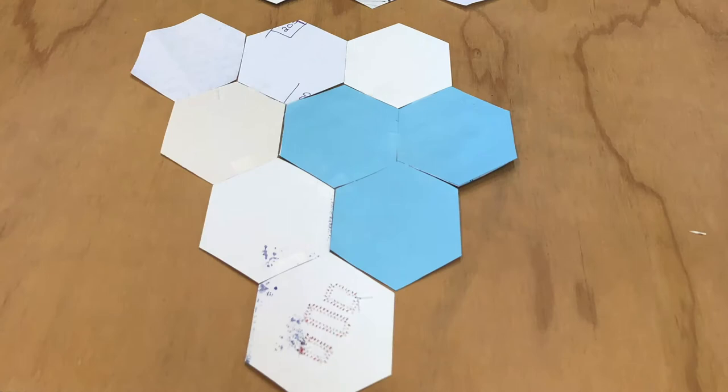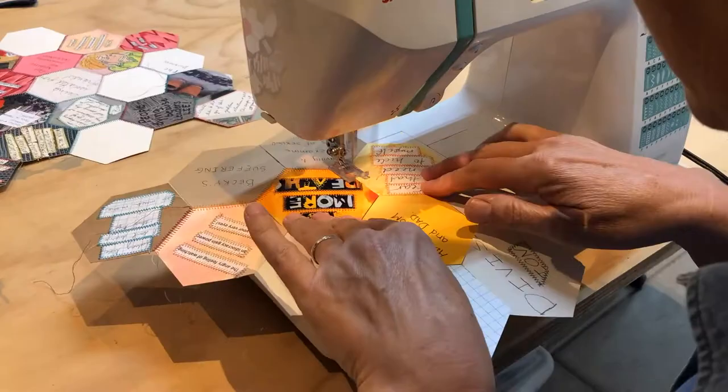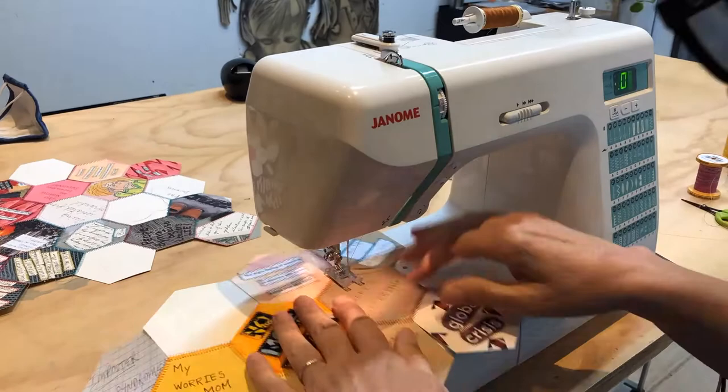When I settled on a composition, I taped it together into segments I could easily work with. Then I sewed it together, switching thread color frequently for fun, and then I joined the segments.